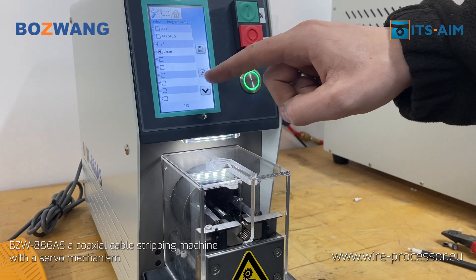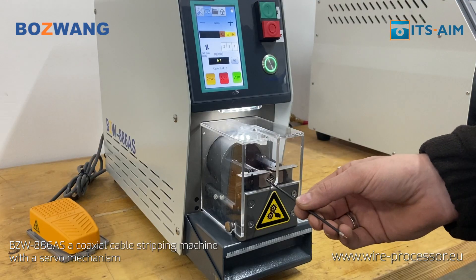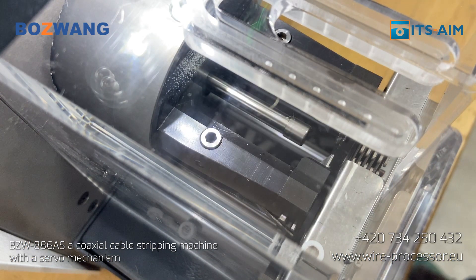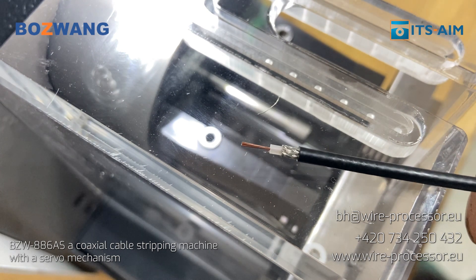More about the BZW-886-AS, a coaxial cable stripping machine with a servo mechanism, can be found at wireprocessor.eu. If you have any questions, please call +420 734 250 432 or email bhaid@wireprocessor.eu.